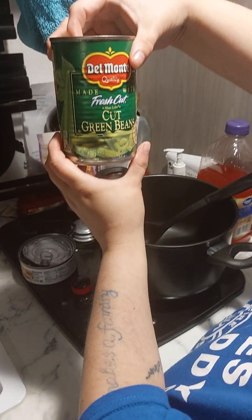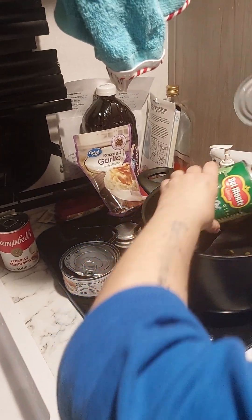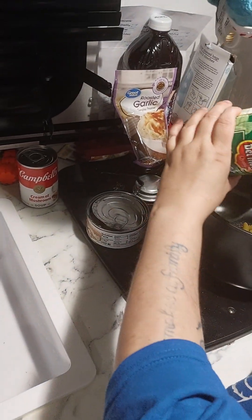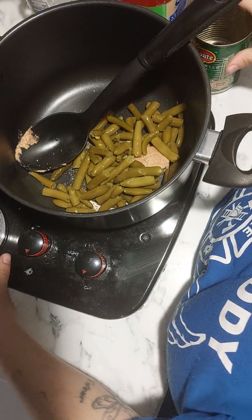Some cut green beans — you can use cut pine or whatever kind of green beans you like. Get your spoon in there and get the ones that are sticking, just so you get every last bit.